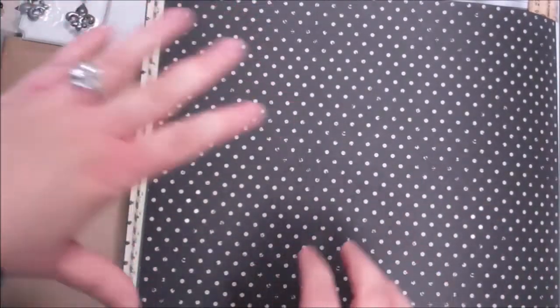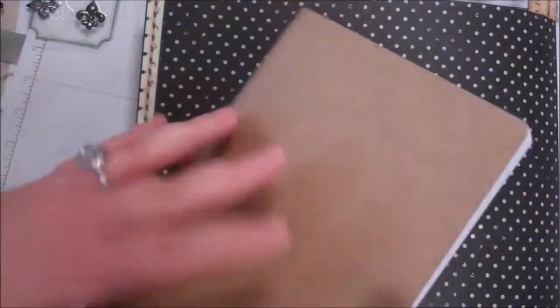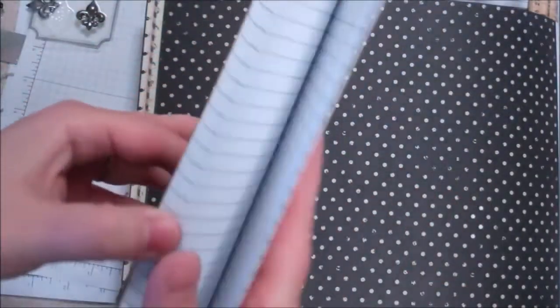Hey everybody, Cynthia Maynard here from CynthiaMaynard.com. I don't know if you've seen any of my hauls from the past, but I had one of these little journaling books that I had picked up at Target. It came in a set of three and this is great.